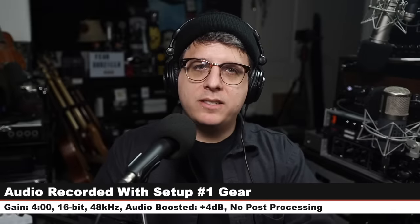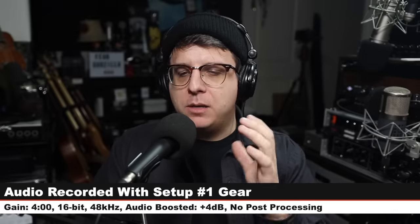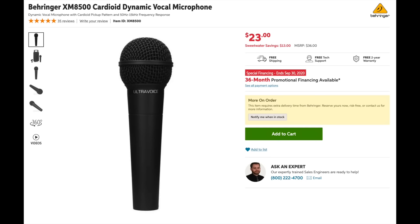Now we are recording with setup number one. The microphone that I opted to go with is the Behringer XM8500. This is a $23 XLR dynamic microphone. The reason I selected this microphone is simply because it's cheap and for the price it sounds surprisingly good. It doesn't sound over boosted in the top end, it doesn't sound anemic in the low end — for $23, this thing sounds pretty dang incredible.